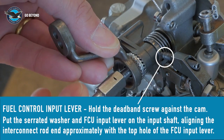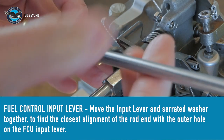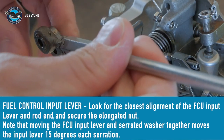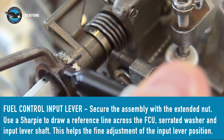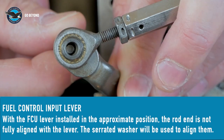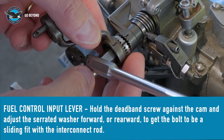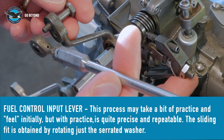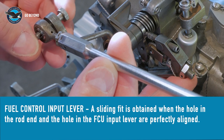With the dead-band screw touching the cam surface, install the serrated washer and FCU input lever at a position approximately where the lower end of the interconnect rod can be connected to the outer hole of the FCU input lever. At this point, the alignment does not need to be perfect. Some fine adjustment of the serrated washer will now be required, so use a sharpie to mark a reference line across the assembly. We can see that there is a slight misalignment between the rod end and the lever, so a sliding fit is not possible. The FCU input lever needs to move forward slightly, achieved by turning just the serrated washer forward, or clockwise, several serrations. Each serration indexes the FCU input lever 0.6 degrees. With the dead-band screw touching the cam surface, the bolt can be inserted easily — this is a sliding fit.